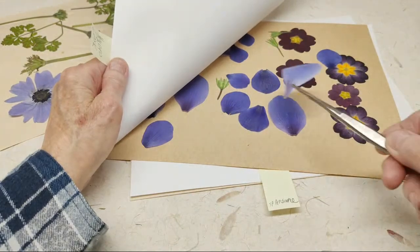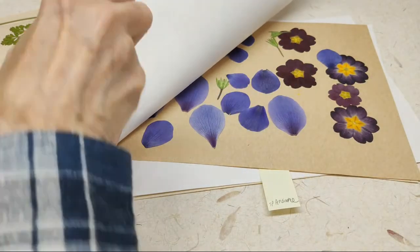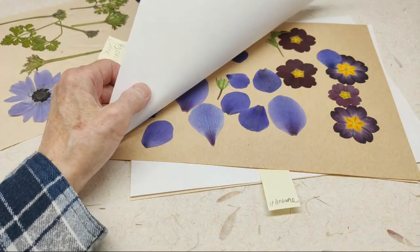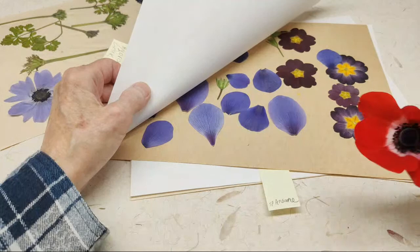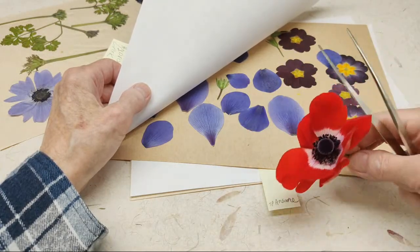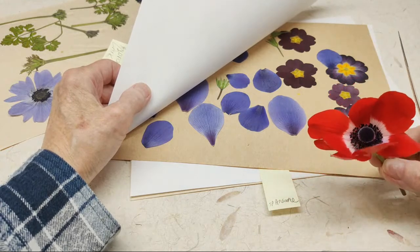I've got some red anemones and blue anemones out there, and they hold their color well — they're beautiful. Here's the red anemone before it's been dismantled. They're gorgeous.